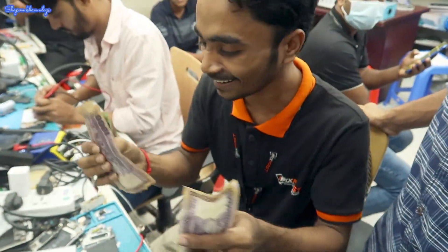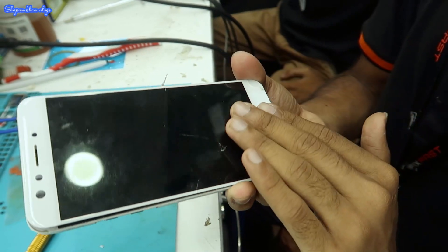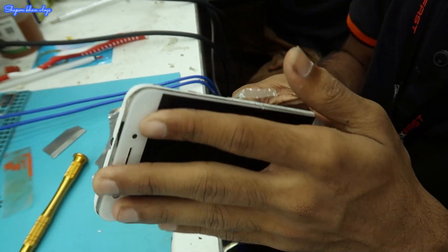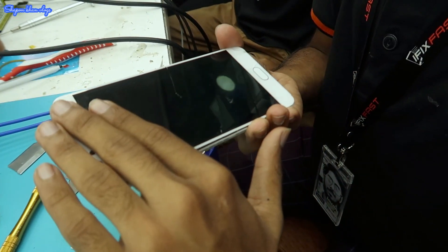I'm doing mobile servicing with a smartphone. This is an OPPO S3. This is a glass chain. This is a good glass.